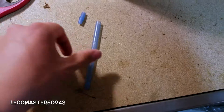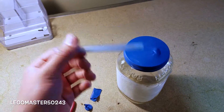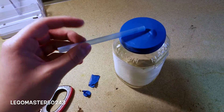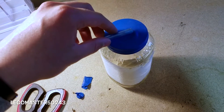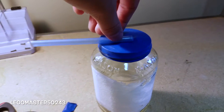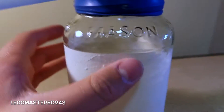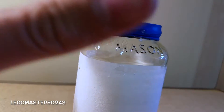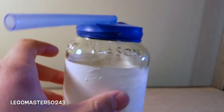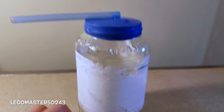Then what you need to do is hot glue the straw — or in this case the pen casing — to the center of the balloon on the mason jar. After hot glueing it should look like this. Personally I would prefer using a plastic straw, but I am just improvising.